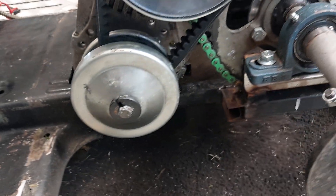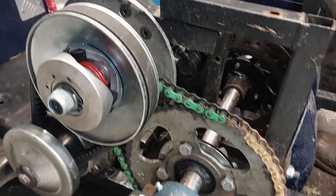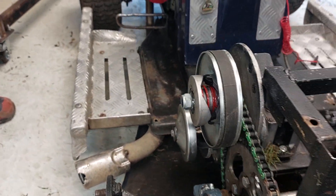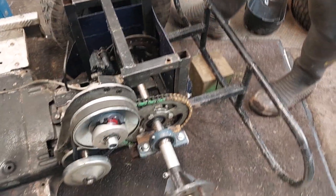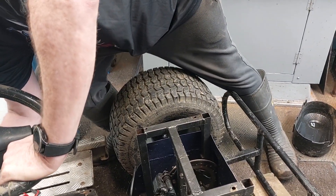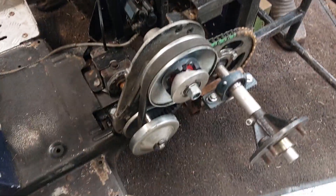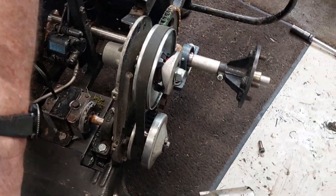I put an extended shaft and an extra bearing on it and just squeezed the whole lot inside — this was just my normal class-one mower and now it all squeezes in. I'll start it up and see if I can show you it working, so I'd better turn the fuel on and then we'll give it a start.